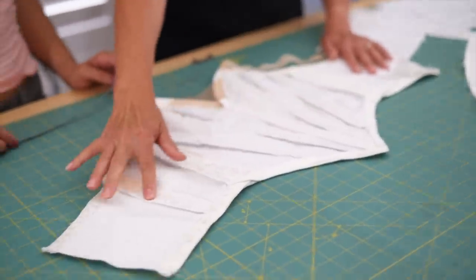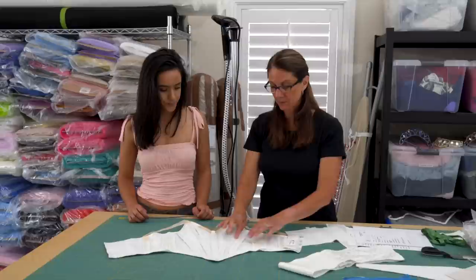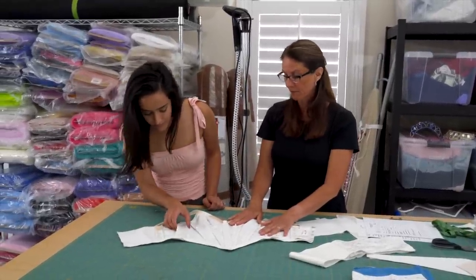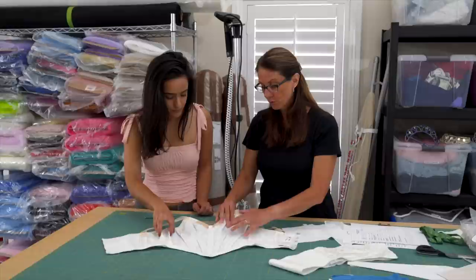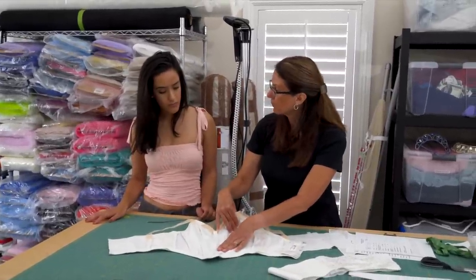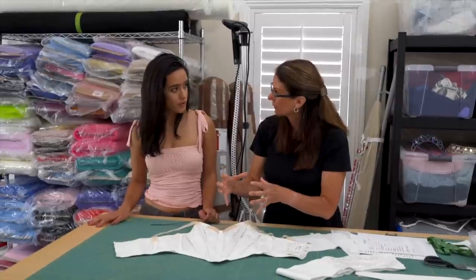Some dancers might want boning in every seam — sometimes even between the seams. A girl who is a little larger in the bust is going to need that boning just to help keep everything in place. It just gives it structure.